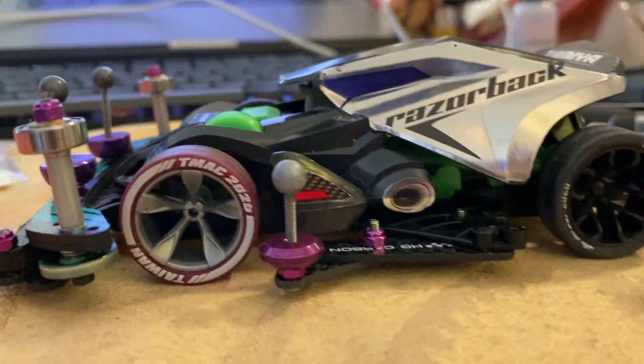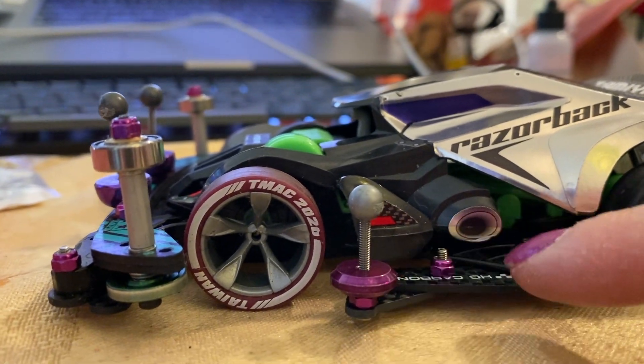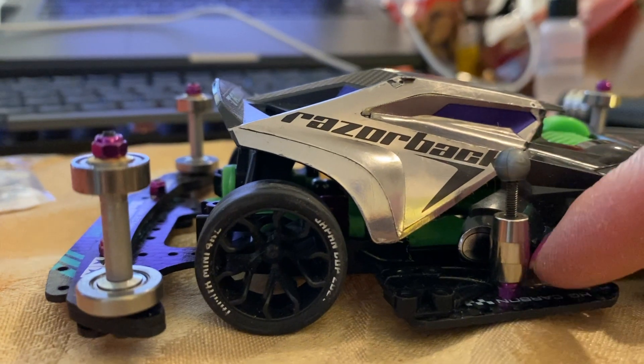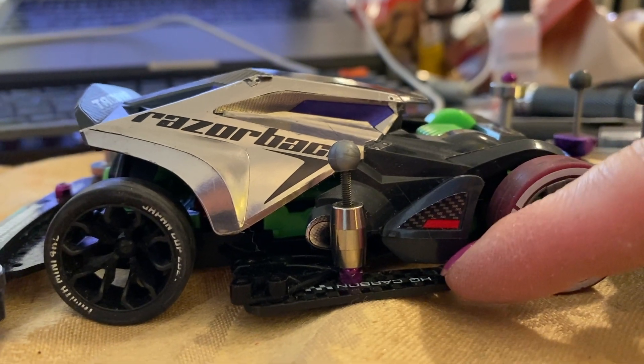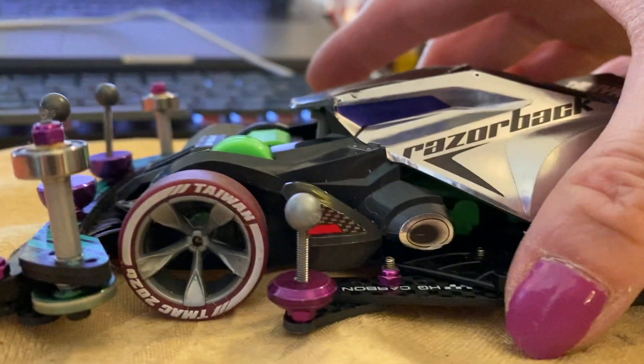We're going to adjust our thinking and, lo and behold, we can do exactly what we wanted to do — a side mass damper that's more towards the wheel itself rather than being in the mid-wheel section right here. Really, you want your side mass dampers, the weights, to be more towards the front rather than the mid section. So I'm going to show you how we're going to do this.